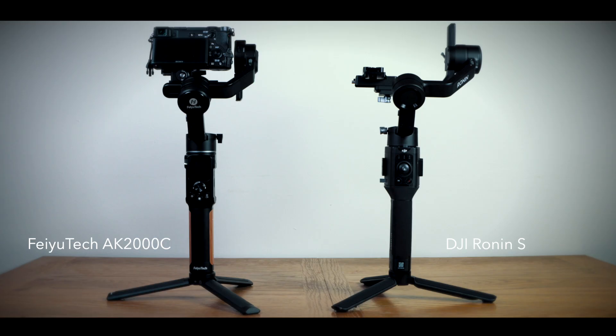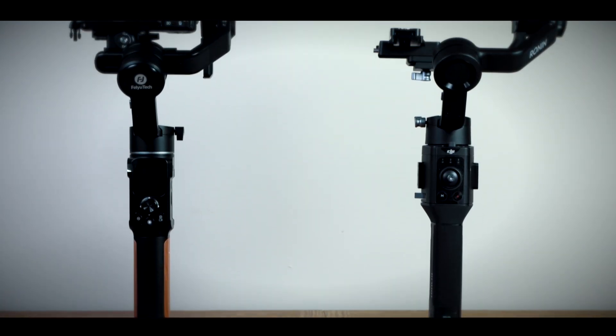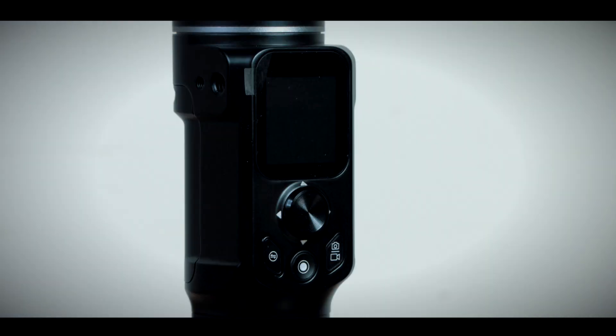At first glance, the AK2000C reminds me very much of the DJI Ronin S. They're of a similar size and appearance, and they've even got the same locking mechanism on the axis. But the main difference for me is the AK2000C has this little smart OLED screen, which I'll talk more about later.